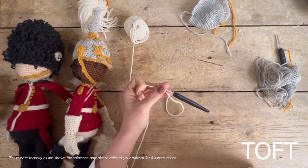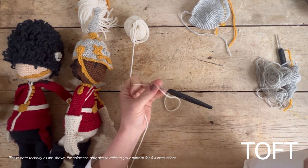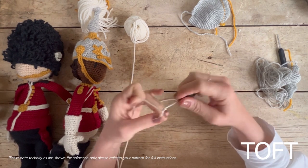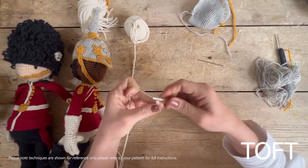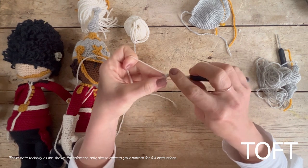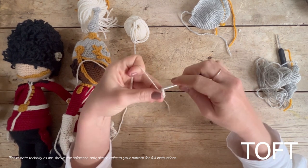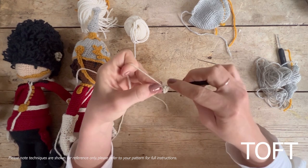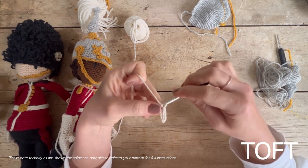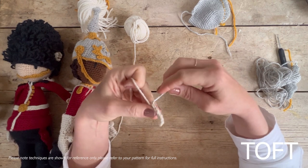I'm going to do an example on eight stitches, but this would be exactly the same whether you're doing eight for a small epaulette, ten or twelve, or even thirty to forty for a belt. You chain them to begin with — chain two, three, four, five, six, seven, eight — and then you work back down that chain with slip stitches: one, two, three, four, five, six, seven. You've chained up and then slip stitched back down to your bottom slip knot.